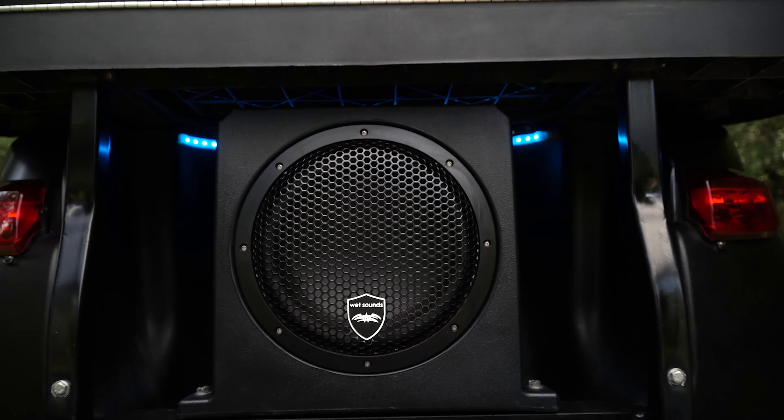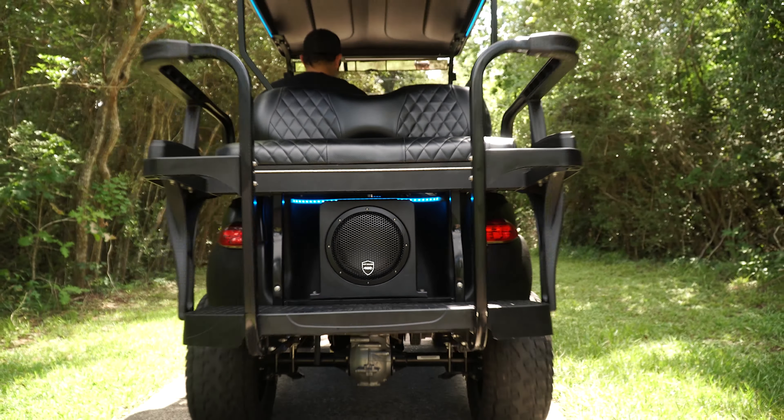The AS series woofers are perfect for anything from a golf cart, side-by-side, or even in the back of a Jeep, or a marine application such as locations on a pontoon boat — anywhere you need bass but can't do a typical free-air woofer or don't have the capability to build an enclosure.